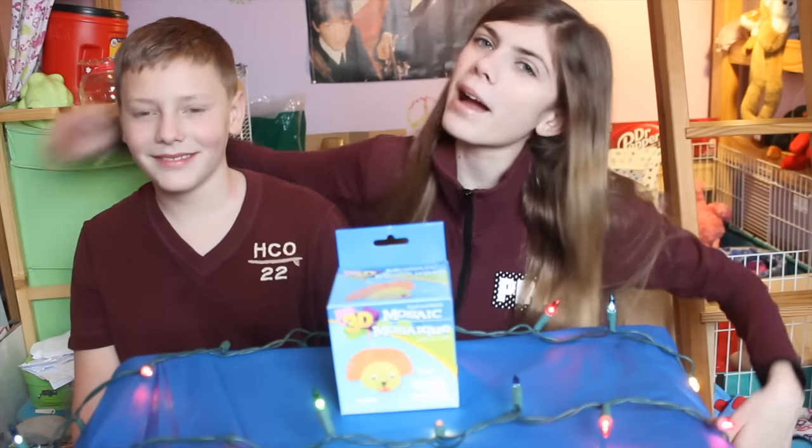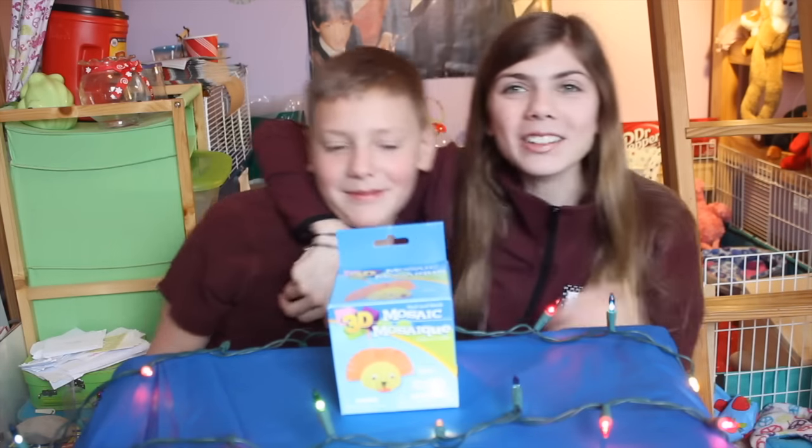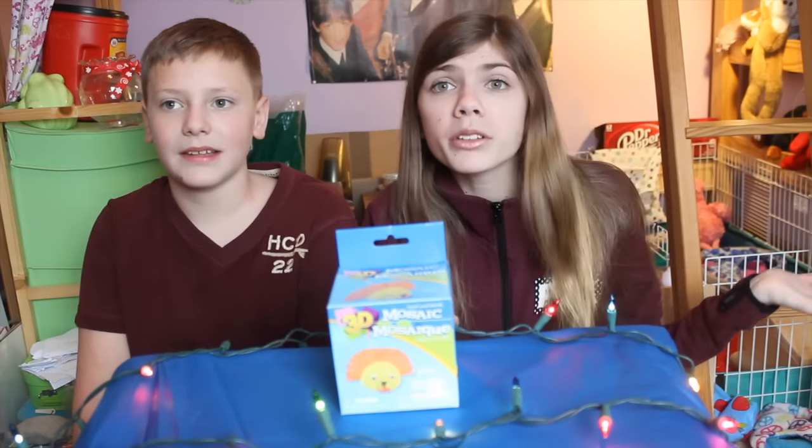Hey guys, it's CJ and today I'm back with my brother. I'm the same brother. And guess what? We are twinning. Do you see this? We are literally wearing the same colored shirt just for this video. And we are going to be doing another of your guys' favorite video.